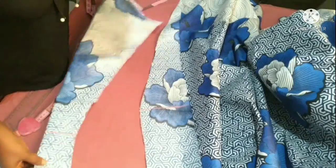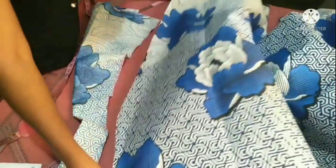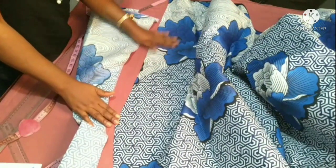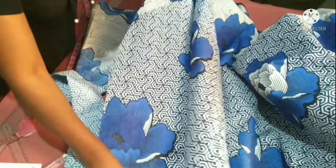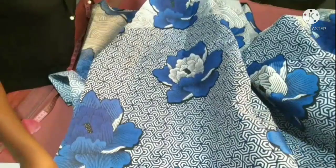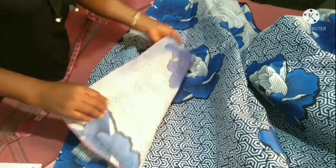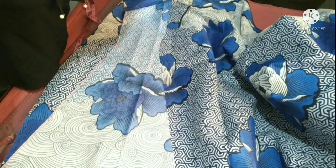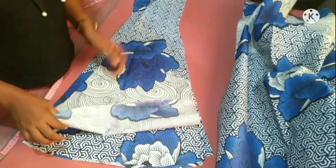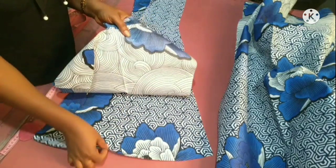We're going to cut in an alternate method to save fabric — I remove the flare on this side, and when cutting the second piece I'll cut the flare on the other side. I'll use this first cut piece as a template to cut the remaining three front pieces. We are done cutting the front parts — we have four pieces: one, two, three, and four.